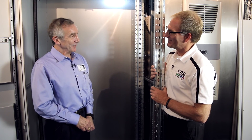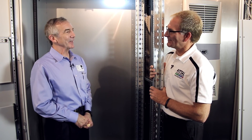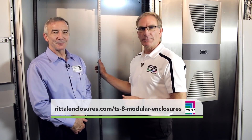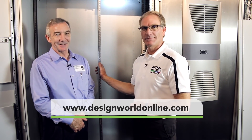I had no idea there was so much technology involved in an industrial cabinet — thanks, Steve. For more information, viewers can go to Rital's website, and for more videos like this one, go to designworldonline.com.